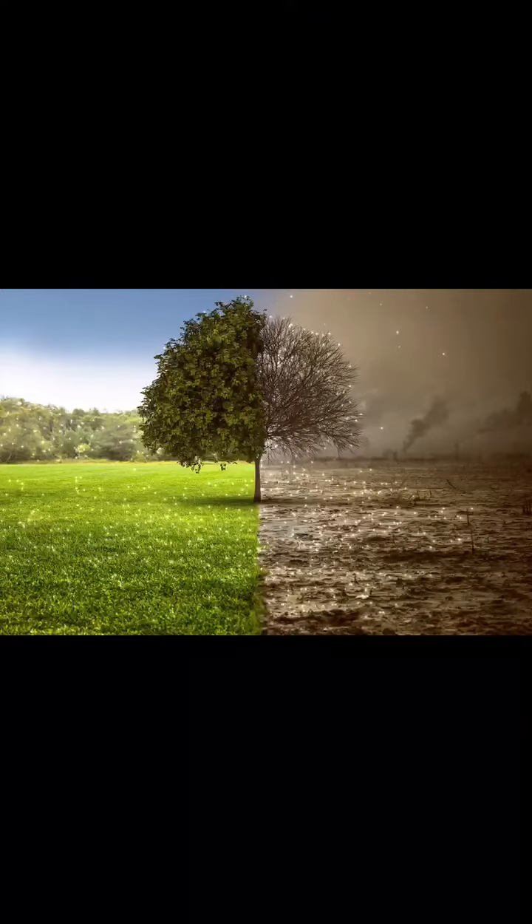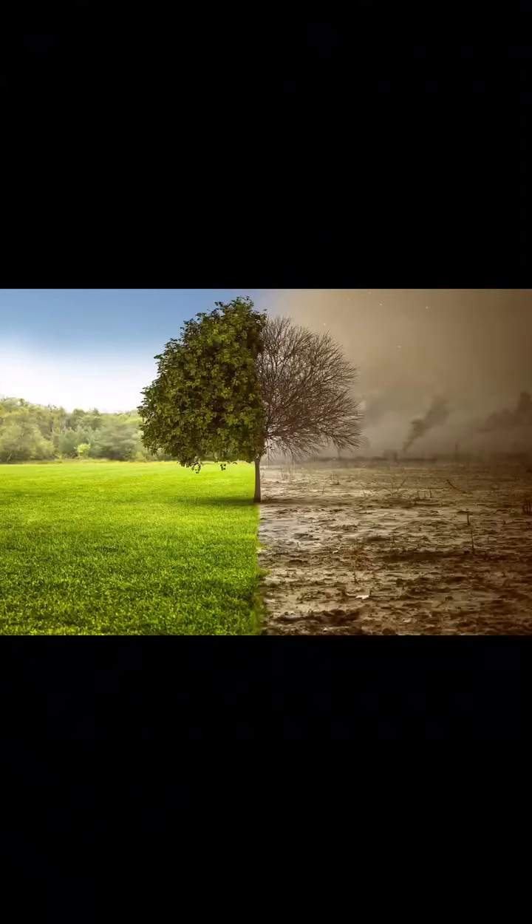The plants I just showed you are actually some of the plants he has in his yard. I showed you this picture in the beginning because I wanted to show you how it would look when the place is alive versus when it is full of pollution.